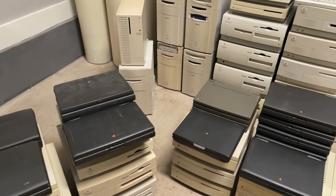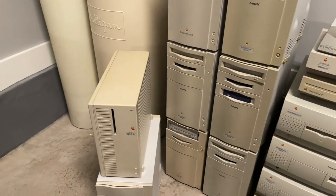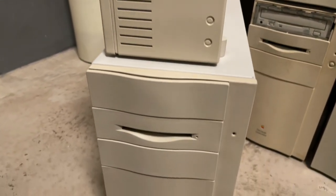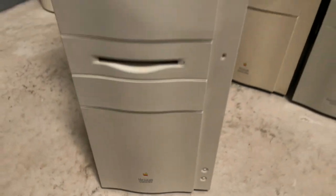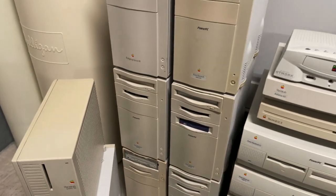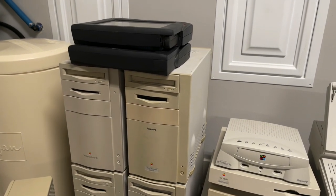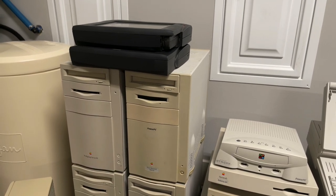Let's skip to this very back row and start off with some towers. There's a nice Quadra 700 and Quadra 800, and then a stack of towers. You can see I've kind of grouped it by case design. When I started this collection, I think I was trying to get everything, every single model, but I think I ran out of steam.